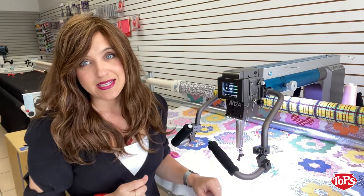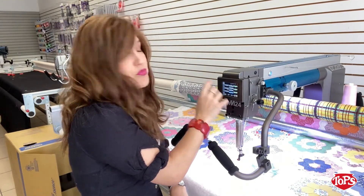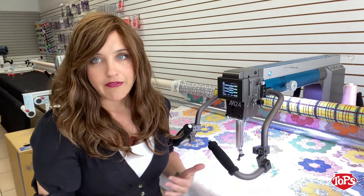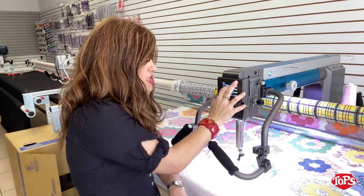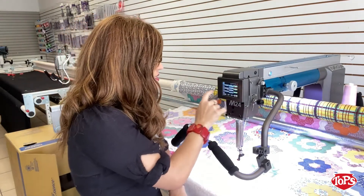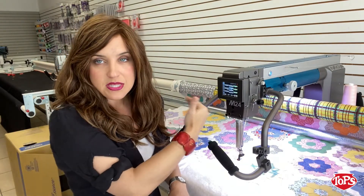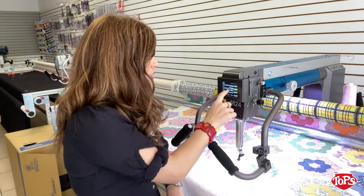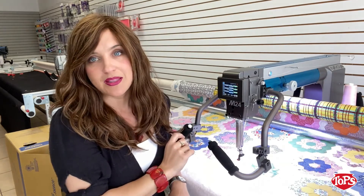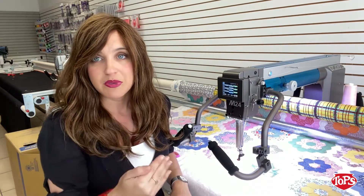A huge creature comfort is the preset stitches. These are the ones you'll use the most, and you can customize them however you want. Your first option is manual quilting — it's right there. Next is basting; I like three stitches an inch for basting, and now it's at the touch of a button. Then I have my 12 stitches an inch, and finally I have micro stitching as my last preset. At one touch of the button, I can go back and forth between basting and stitching.